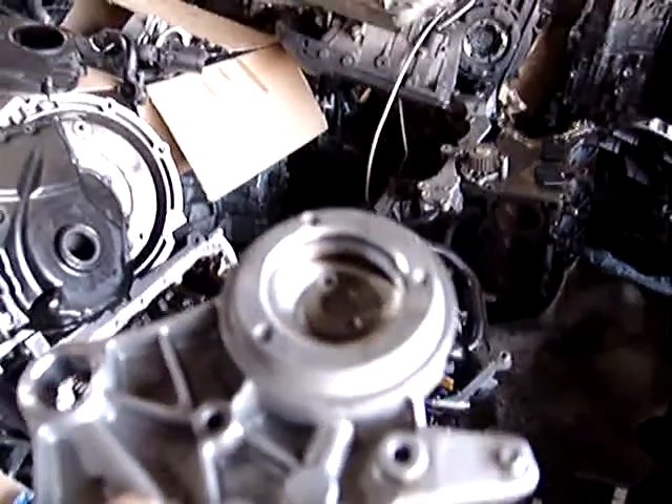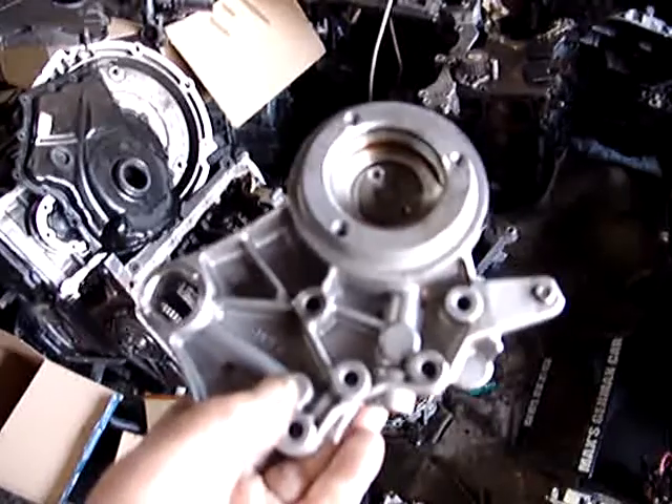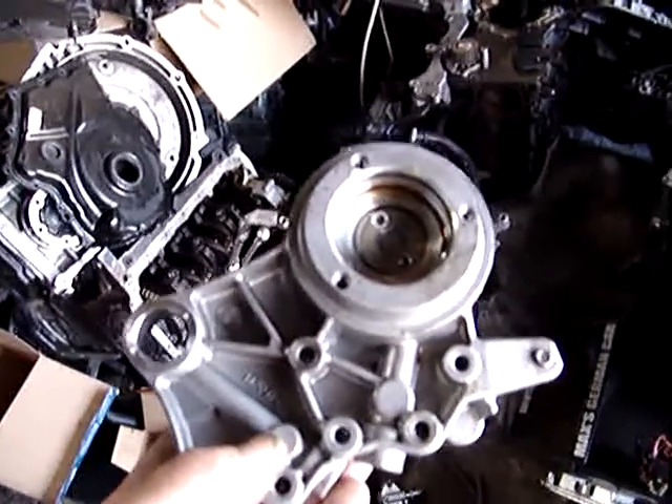There's a cover that covers the timing chain and the cam sprockets. Remove this cover here to get to the timing chain and sprockets.